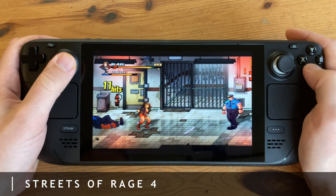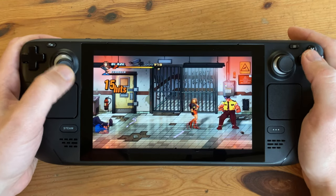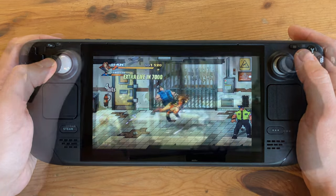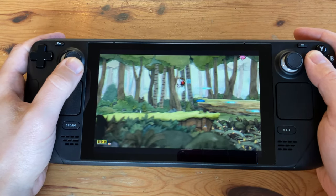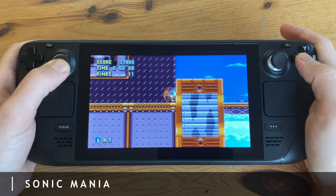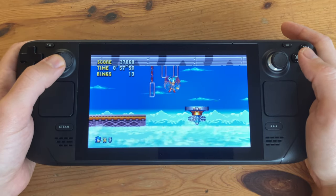Same goes for Streets of Rage 4 and the absolutely gorgeous Cuphead. Sonic Mania shows the vibrant display, and even though the resolution is not 1080p, we find this a marvel to look at.